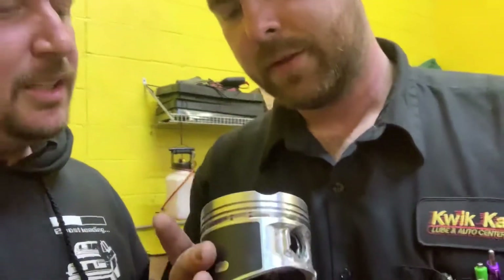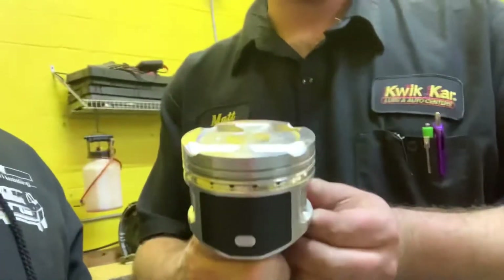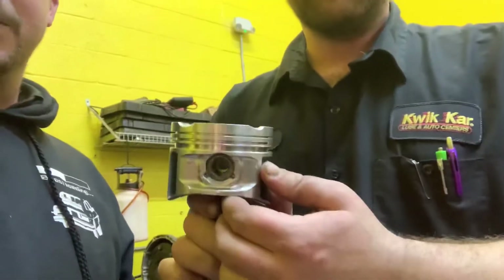So anyway, the pistons we do have — Matt Scott right here — it is a D&J. It's like an aftermarket stock replacement. But they look pretty good — they're nice and shiny. A little coated skirt, full floating wrist pin, and everything looks pretty good with them. For cheap pistons, they look like they're going to work great.